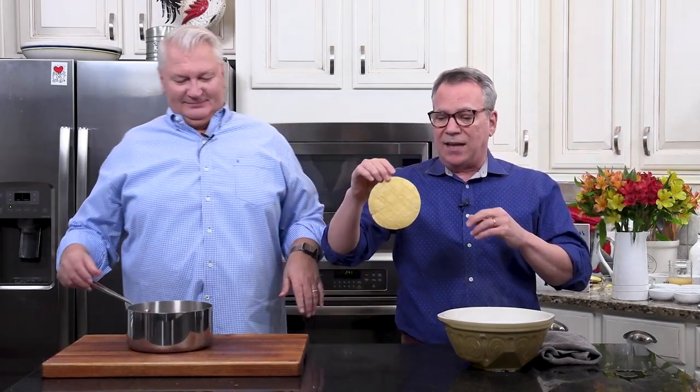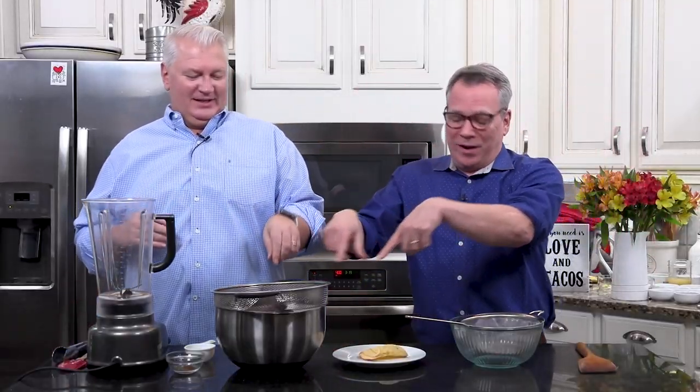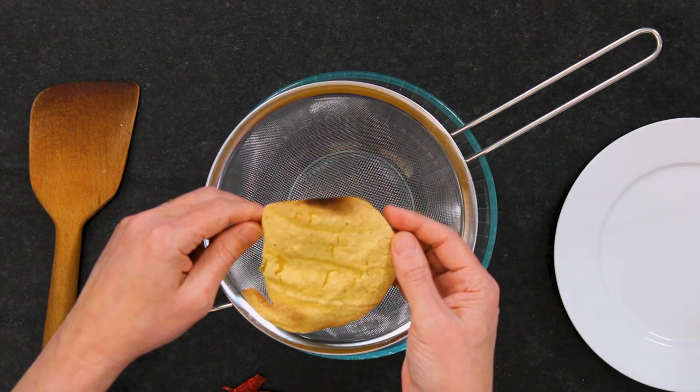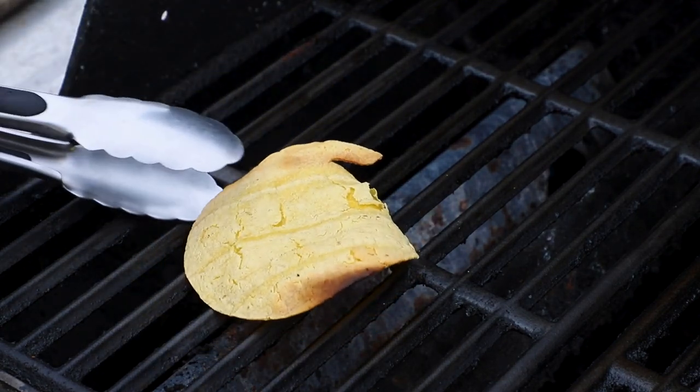One of the mole components is a really charred tortilla. Some people use bread, but I love the taste of yellow corn tortilla. We've got our grill fired up — we cranked it nice and high, placed the tortilla on there, let it go for about eight minutes, and here you go. We'll show you what we do with this a little later.